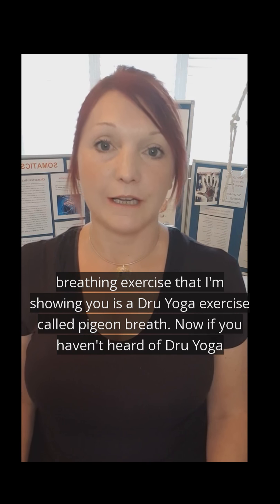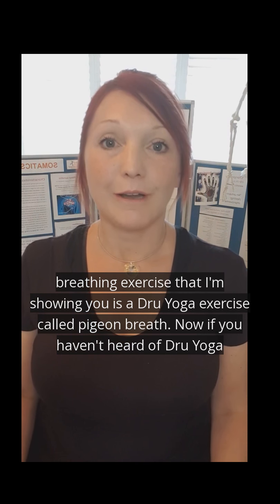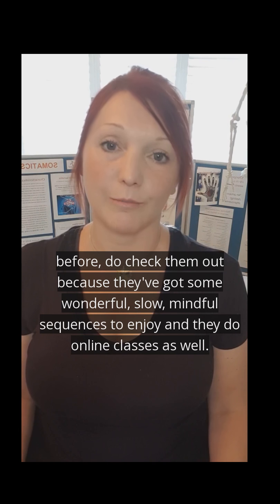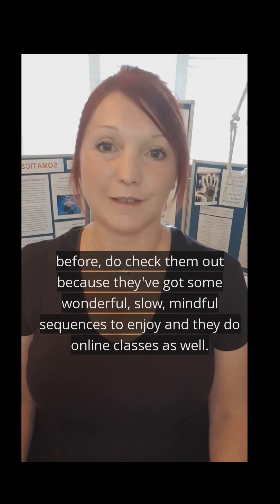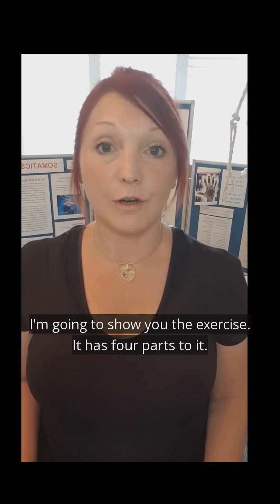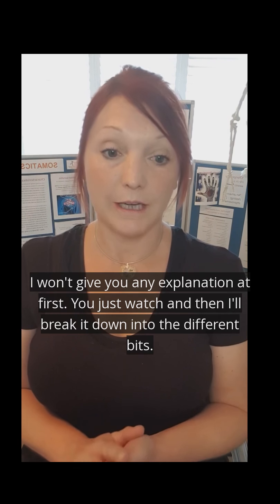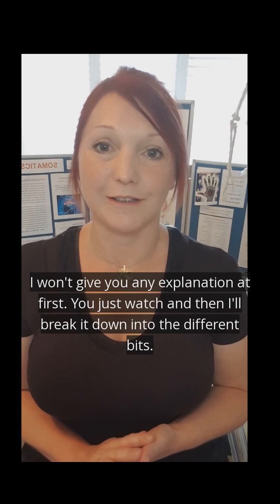The breathing exercise I'm showing you is a Drew Yoga exercise called Pigeon Breath. If you haven't heard of Drew Yoga before, do check them out because they've got some wonderful, slow, mindful sequences to enjoy, and they do online classes as well. I'm going to show you the exercise — there are four parts to it, but I won't give you any explanation at first. You'll just watch, and then I'll break it down into the different bits.